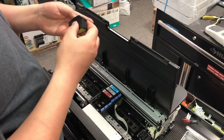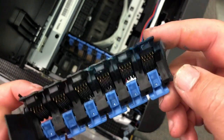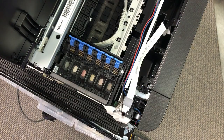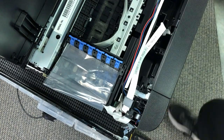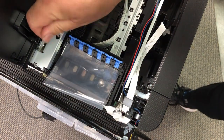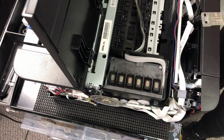Now we remove all the cartridges. There's a hole there for you to remove the screw. I've seen so many people just yank it off and break this assembly. Put a piece of plastic bag here to protect the print head, and then remove the two screws. Now you can take this off without breaking it. Remove the two screws underneath.